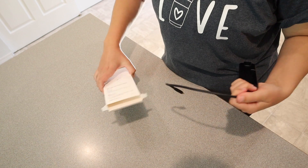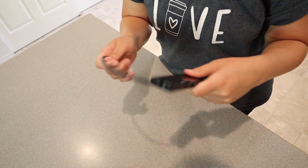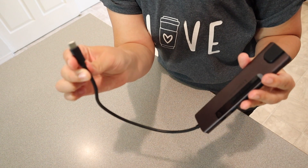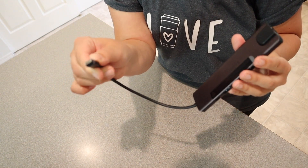Let me go ahead and open this up so I can show you all the different types of ports it comes with. Okay, so this is what it looks like. The main port here is the USB-C cable.